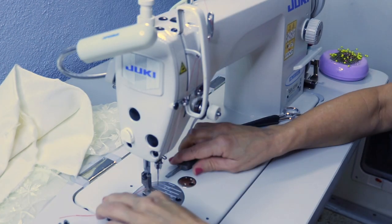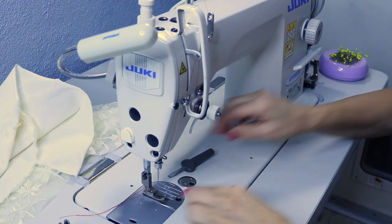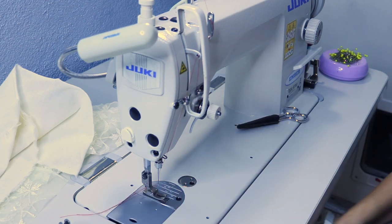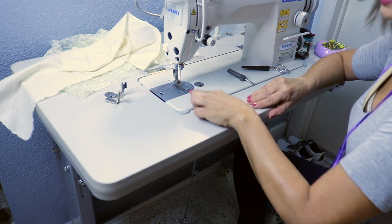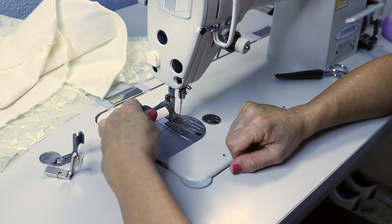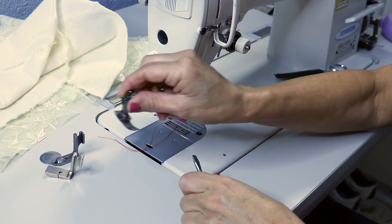Alright, and you have good lighting. So now we're going to take off this regular foot that is on the machine itself. I'm actually using the knee pedal to lift the foot up, and I'm going to take it out with my screwdriver — going in this direction to take off that foot.